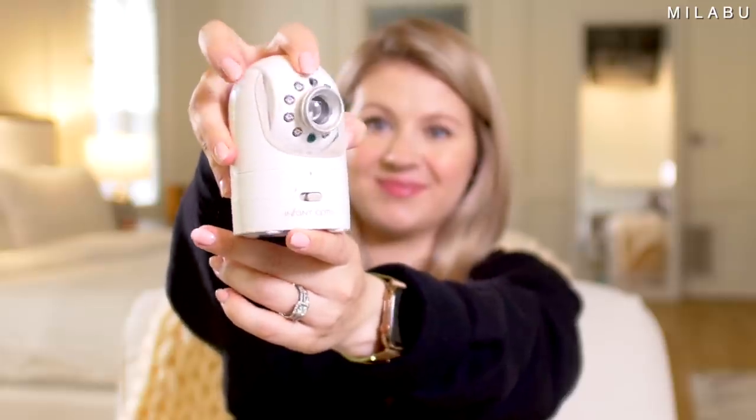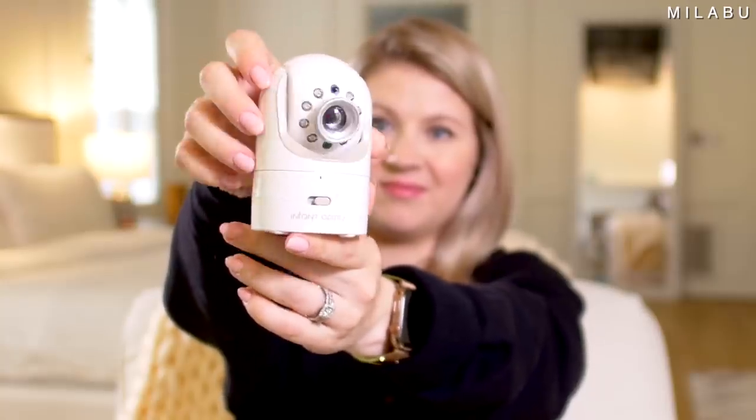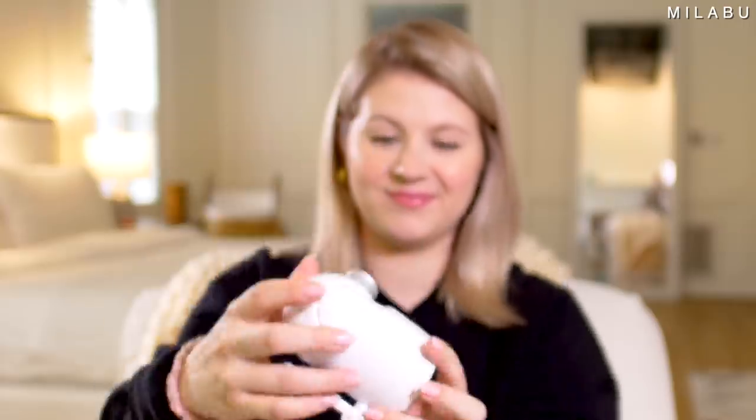You can remote pan, tilt and zoom, interchangeable lenses, power saving mode, and a 3.5-inch screen. This one also has privacy protection because it's not through your phone. So let's try it out and see how good it is.